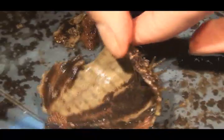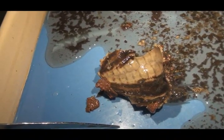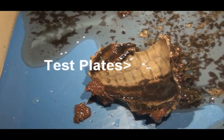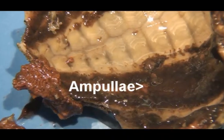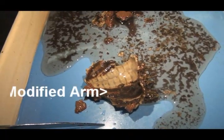Here we have a piece of the test. By looking at the inside of the test, we can see that it is made up of small plates, known as test plates. The brown gooey stuff you see right there is ampullae. That strip of ampullae is part of a modified arm.